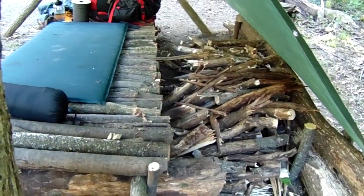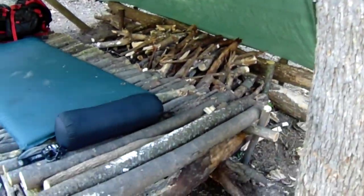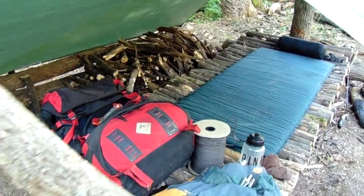Behind my bed I left some space to store my gear, but I realized after sleeping the night it was really handy to store firewood there. I could reach over in the middle of the night and stoke the fire easily. But if I use that space for firewood, which I really like, now I have nowhere to put my gear.